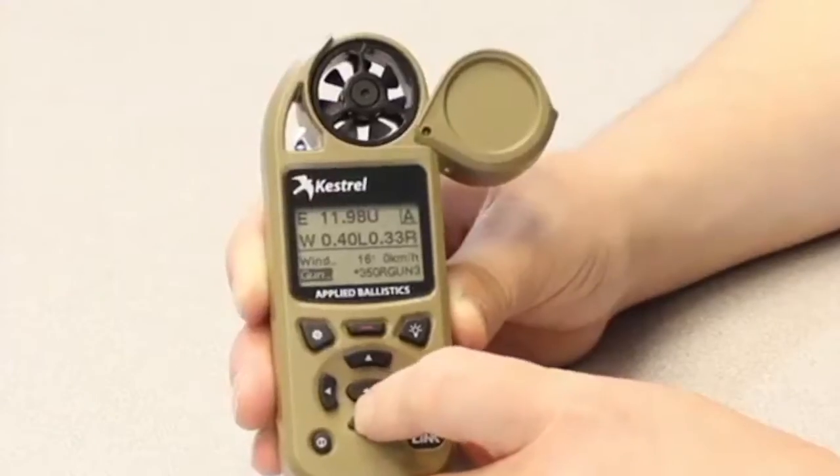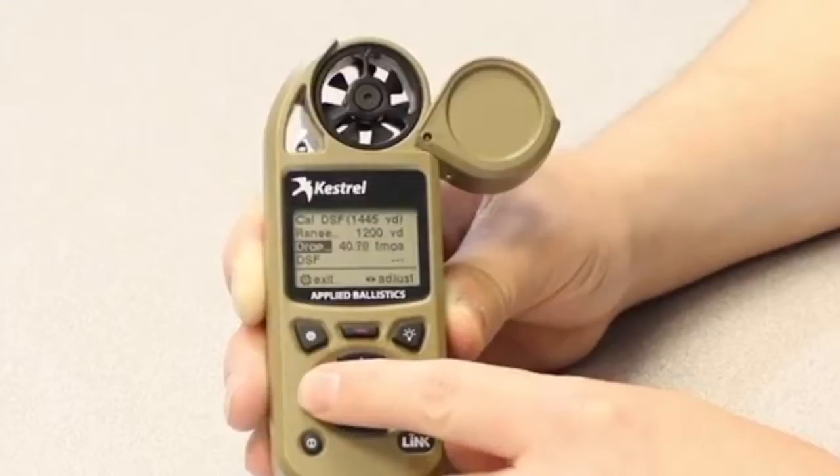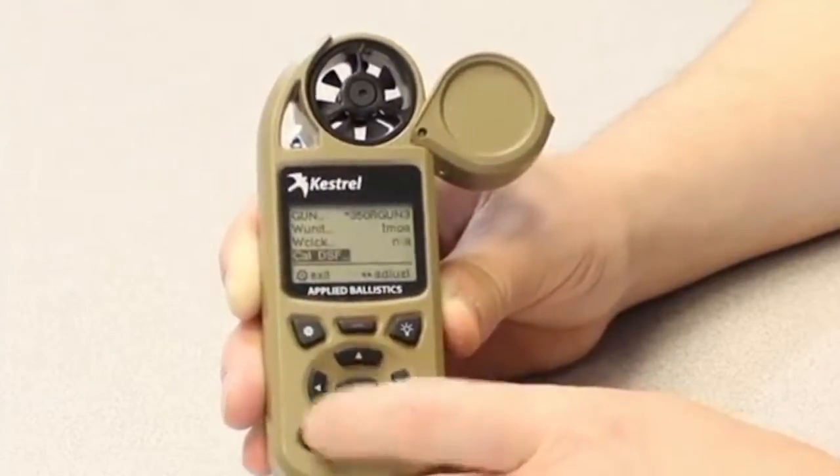If you don't have that, we still suggest doing this because everyone's a little bit different. Go into Gun again and scroll all the way down to the bottom where you can see Cal DSF and hit the center button. There's going to be a suggested range — Mach 1.2 is the first instance, just above the speed of sound. Take shots at that range; there's going to be a predicted drop shown. Take a bunch of shots and say it's about a mil lower than you thought it should be at that distance. Change your drop to match the actual drop, then hit the exit button. You'll get a prompt — hit yes to accept the new value.